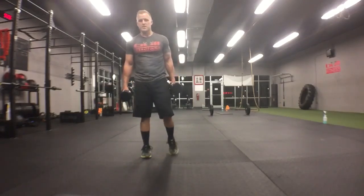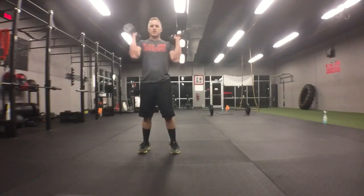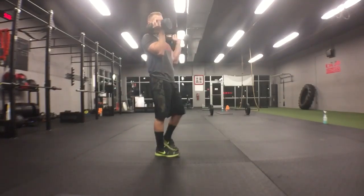All right, the two dumbbell rotate press. This is Jeff Bullock, Bull Fitness, with the two dumbbell rotate press. Put the dumbbells on the shoulder — right in front of the shoulders, so they're not resting on the shoulders, right in front of the shoulders.